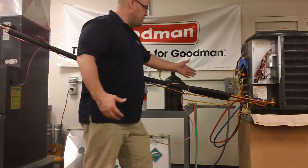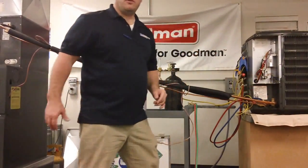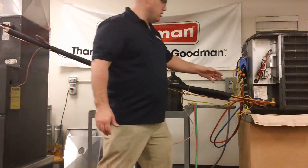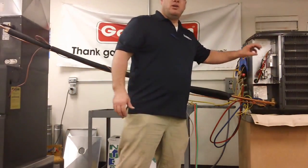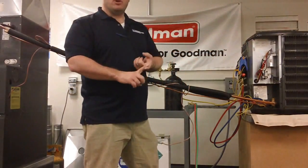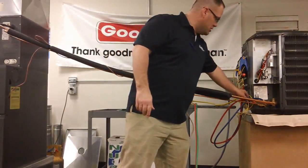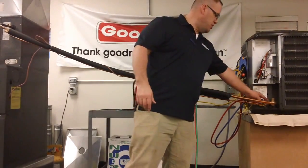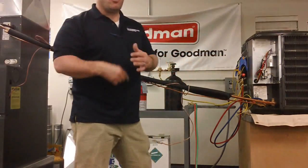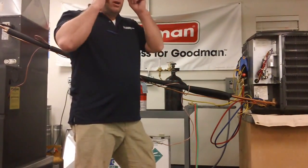Once we've got the nitrogen flowing through and our joints all put together, we want to make sure we've got something to protect our sensitive parts, namely the service ports. When you see my gauges hooked up like this, some of you might think I'm going to melt my valves. However, there are worse things that could happen — this is the lesser of a couple of different evils.